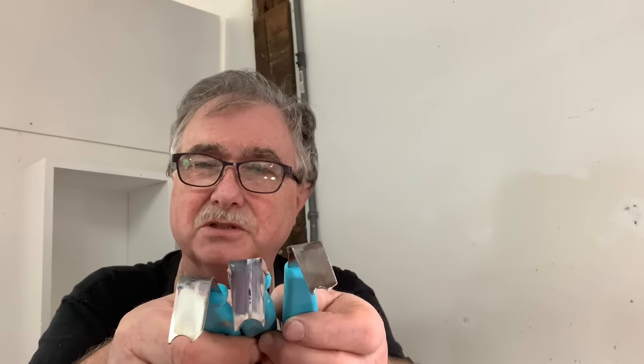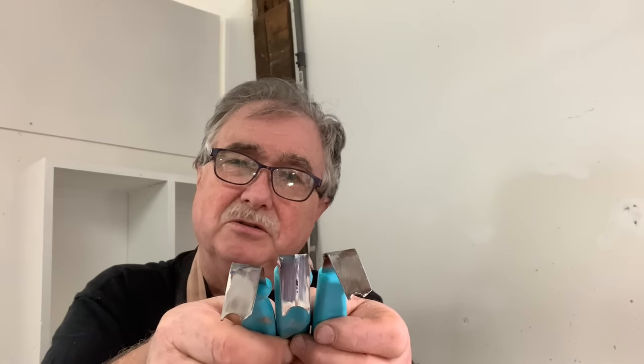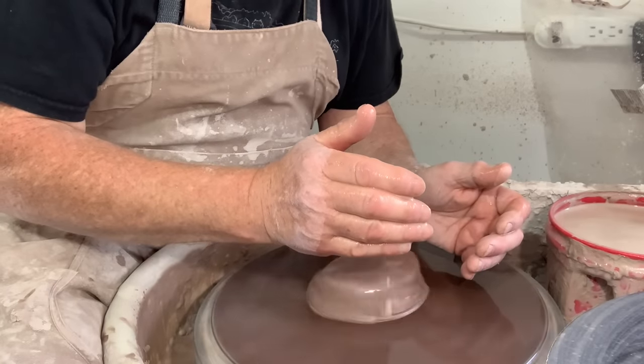Now I'm going to try them on soft clay pieces as I'm throwing, to see whether there's an advantage to doing it then or later on when you're trimming. We'll see what happens — I'll try all three tools in three different modes. As beginners should know, it's not as easy as it looks.